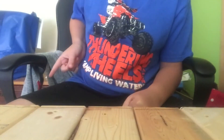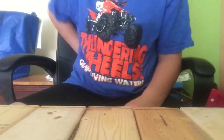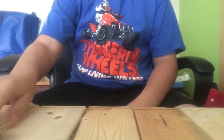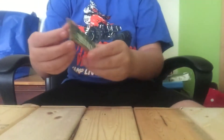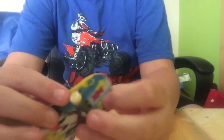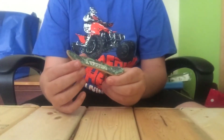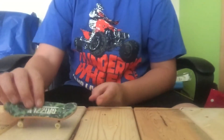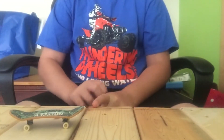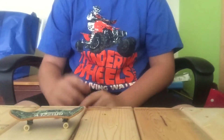They came with extra wheels, but I lost one thing because they're so small. You guys should check out my other fingerboard videos, like my one where I show you guys my skate park.